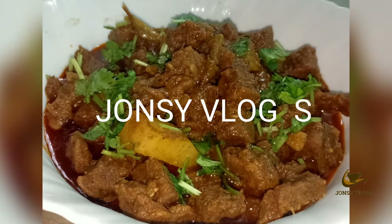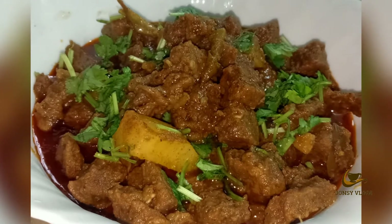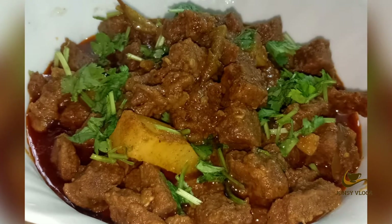Hi viewers, welcome back to my channel. I am going to make a food with beef. I am going to show you the ingredients.